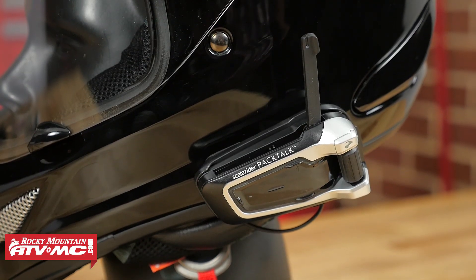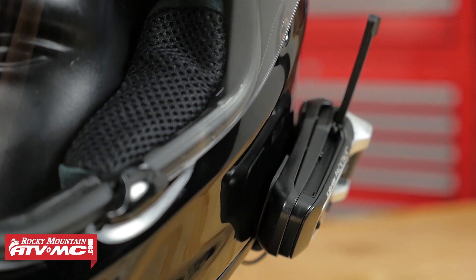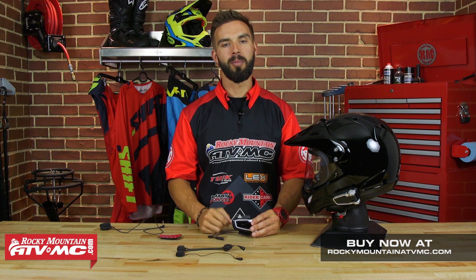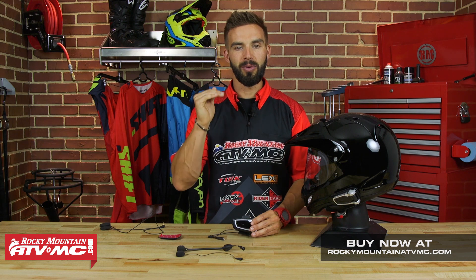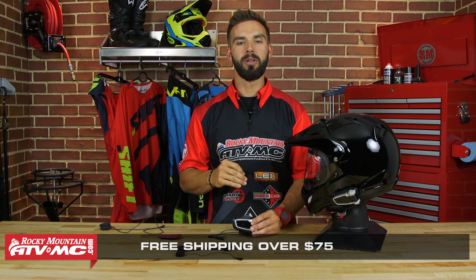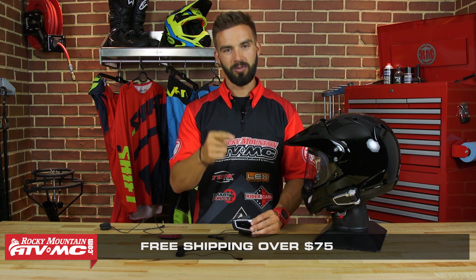Overall, we've been very happy — it is a rock solid unit. So that's the Pac-Talk. Remember guys, you're getting that DMC technology which is a game changer for group rides, amongst a ton of other awesome features. Head over to our website, RockyMountainATVMC.com, read the product page — that's going to tell you everything this thing is capable of. Any thoughts, comments, or questions, I would love to hear those so make sure you comment below. I'm Chase here at Rocky Mountain and we'll see you on the trails.